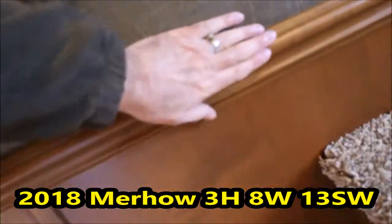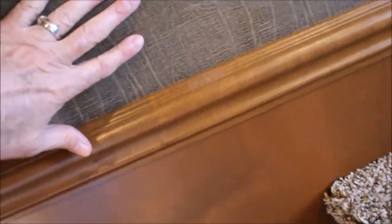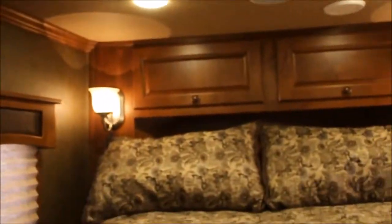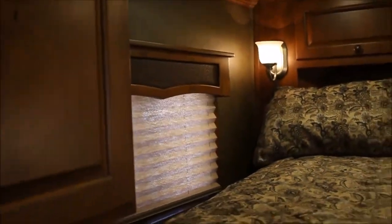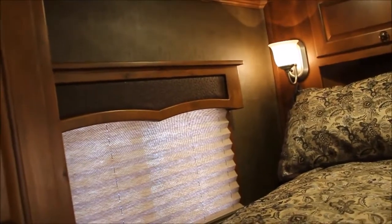Come right here and I'll show you the rub rail — this is not just a piece of little trim but a nice rub rail. Soft touch above it, a nice set of steps, storage above the bed, and over here you've got a 110 plug-in. You can see the top rail or your trim, and your valances are all solid hardwood.